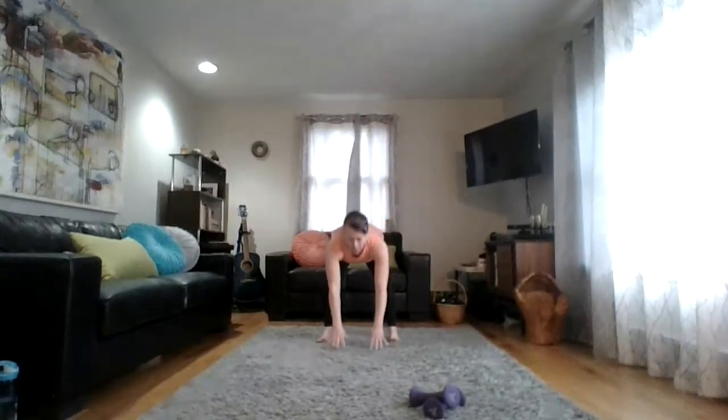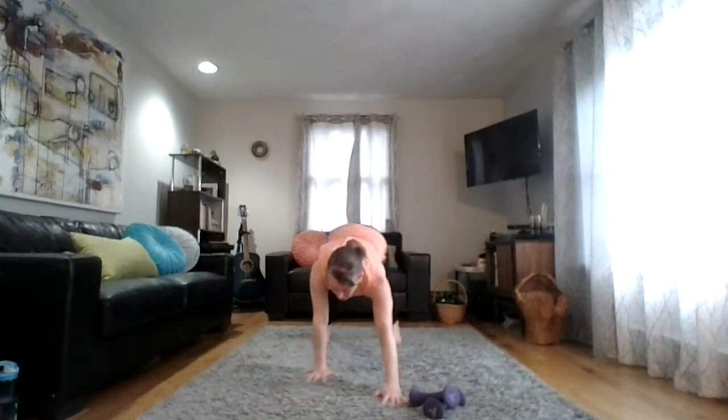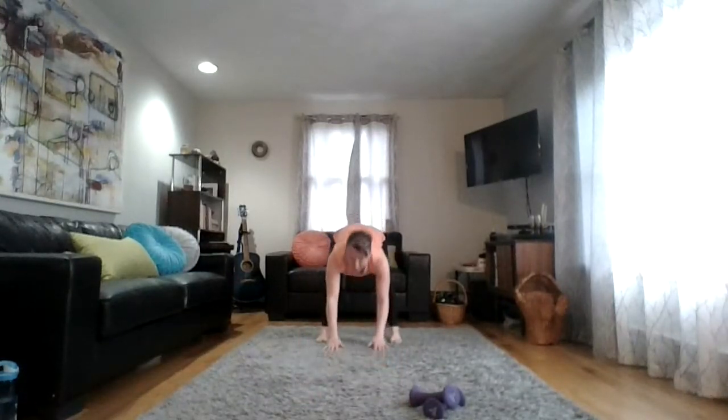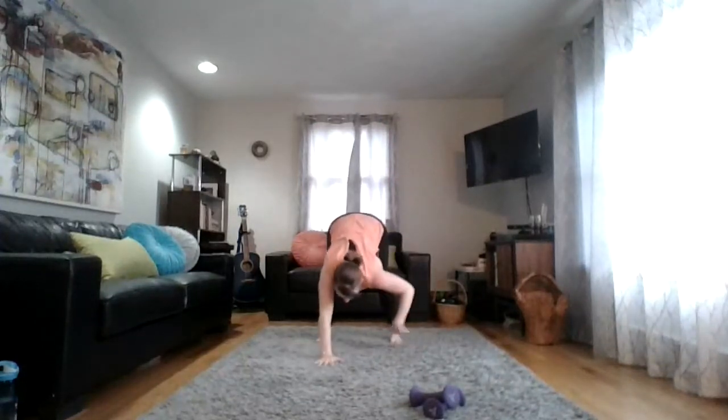Go ahead and clear yourself some space and get ready to sweat. We're going to start with a little warm-up. Finding your feet about hip-width apart, maybe a little slightly wider, go ahead and bend your knees, bring your hands down to the floor, and slowly walk your hands all the way out to a plank position. Hold it here, push the floor away, then slowly walk your hands back towards your feet. Let your knees bend a little, stand all the way up, inhale and reach your arms up for a big stretch.